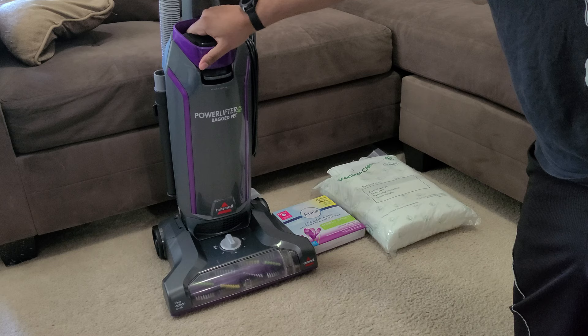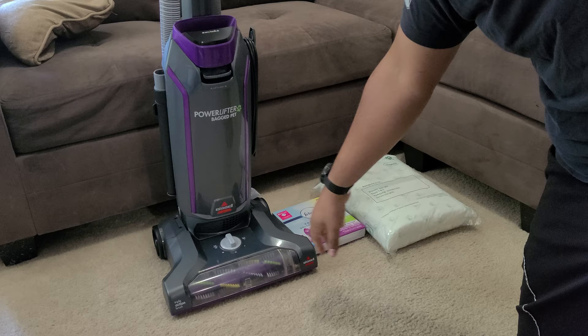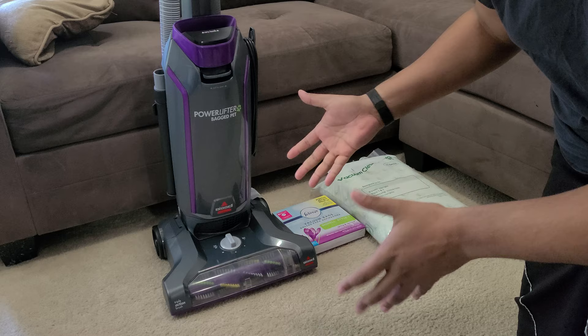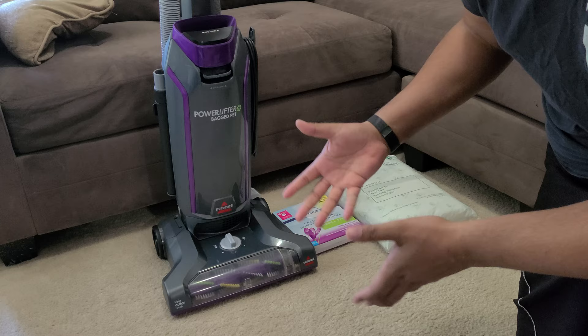The PowerLifter has a longer warranty than the CleanView. They also have the PowerForce bagged, which doesn't have the triple action brush and is a little bit smaller, but still offers that nice vacuum bag where all the dirt is contained. You get better filtration overall and you don't have to empty out the dirt cup, so if you have allergies a bag vacuum is definitely the way to go.